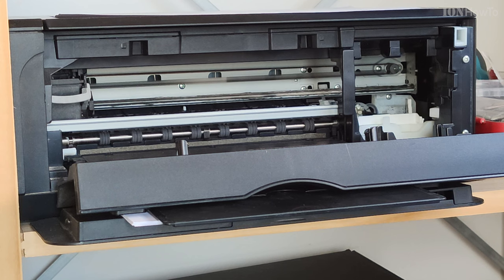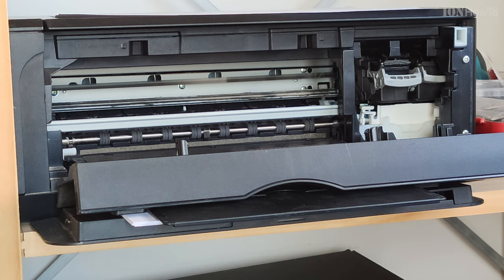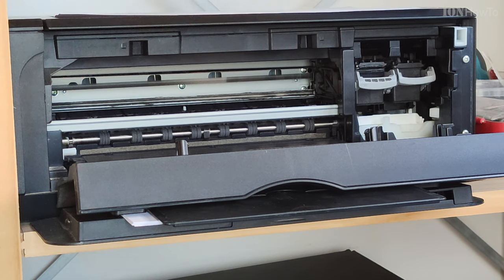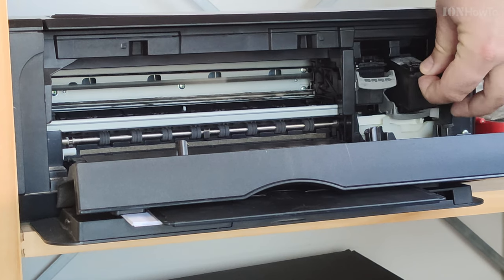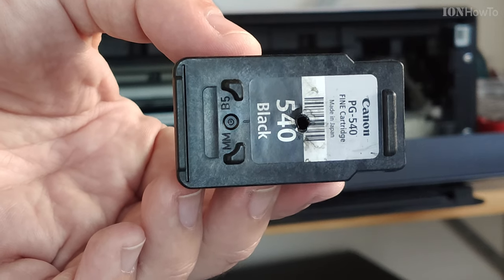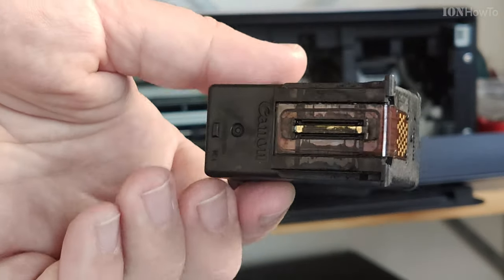On the Canon printer — this is my printer — I open the printer ink door, wait for the cartridges to get parked, and then I can open the cartridge. In this case this is the black cartridge 540BG Canon.